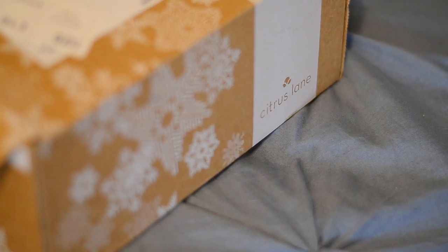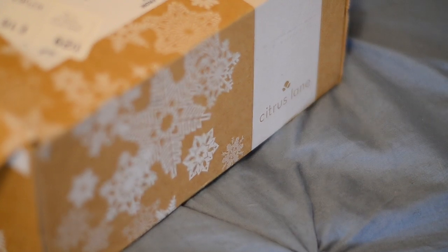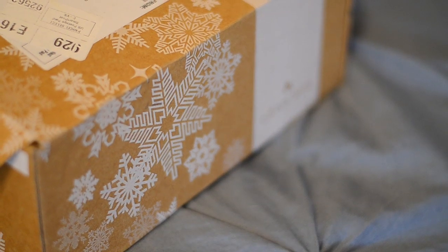This is the December box and it's really cool looking because it's got snowflakes on it. Last month was for breast cancer awareness and No Shade November, and the box actually had cutouts of mustaches which I thought was really cool. They're just really creative. If you want to get your box, I still have a coupon available in the description — it's $10 off your first box. We can actually get our boxes together and open them together, which I think is really cool.